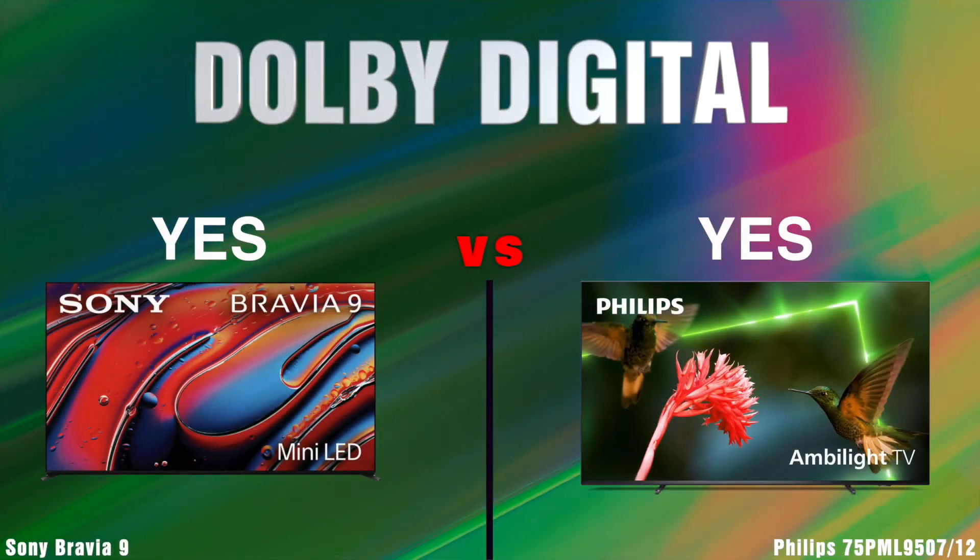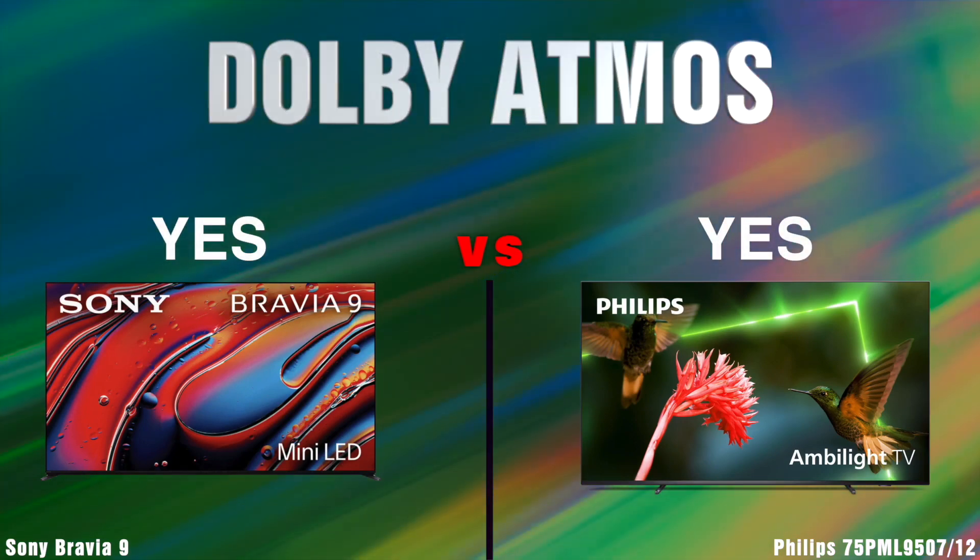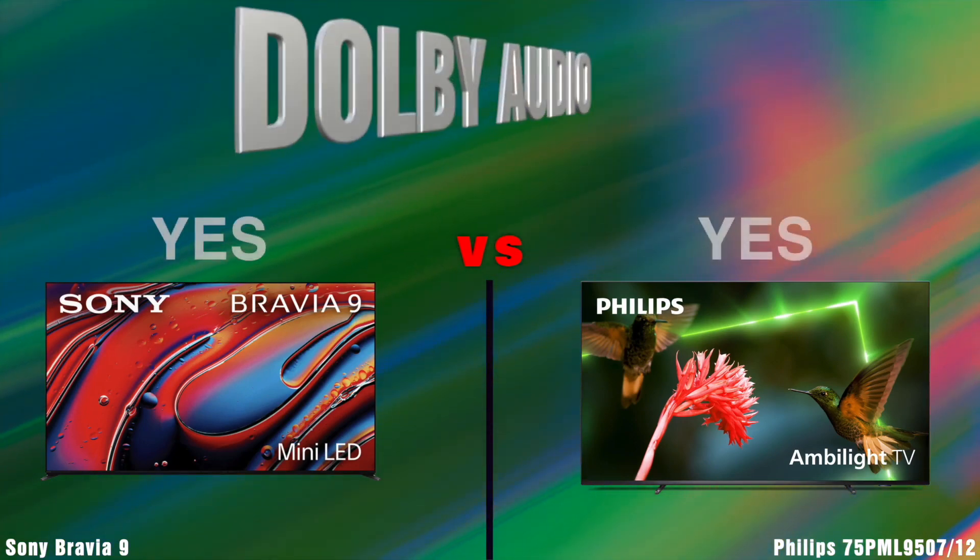Audio. Dolby Digital. Dolby Atmos. Dolby Audio.